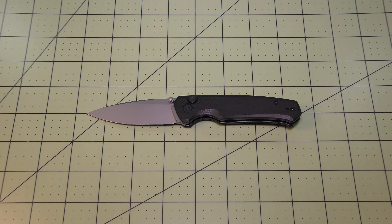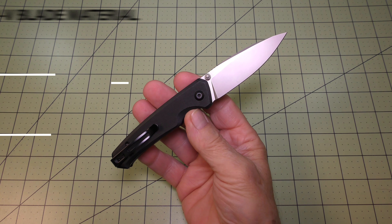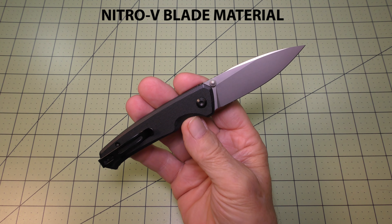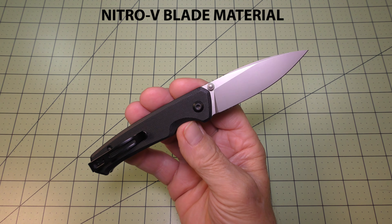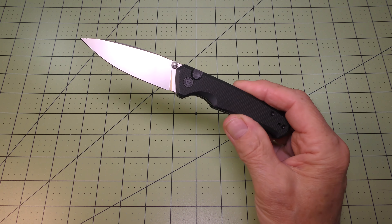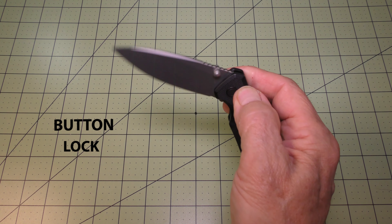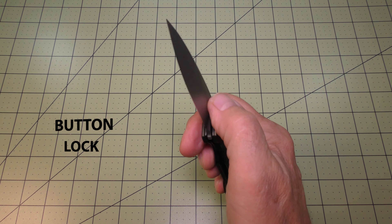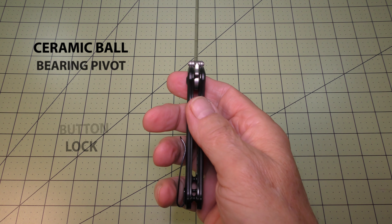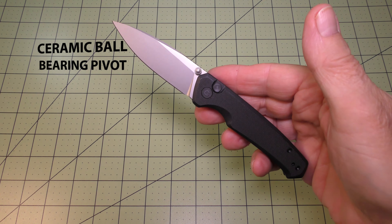It has a lot of nice features. The blade material is what Civivi calls Nitro-V, and it comes with G10 handle scales and a button lock with a ceramic ball bearing pivot. It's a great little piece.